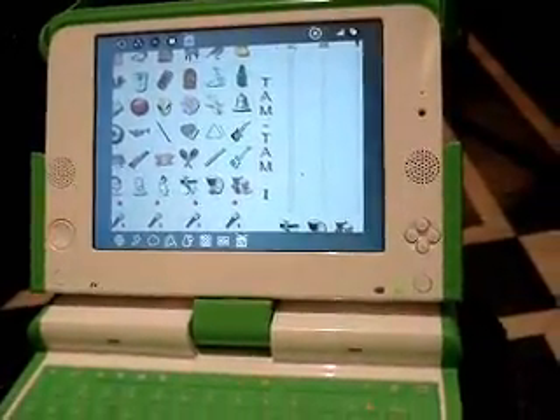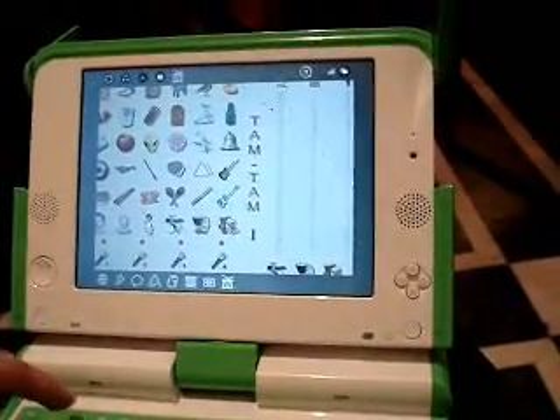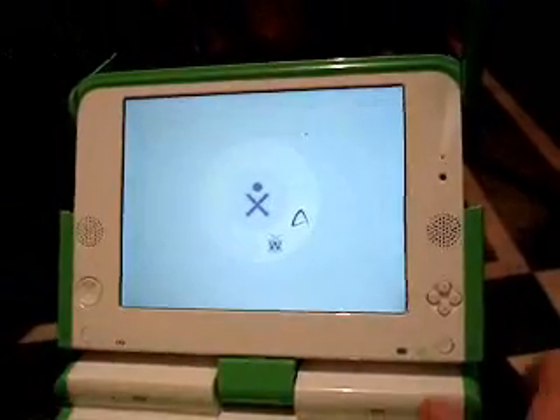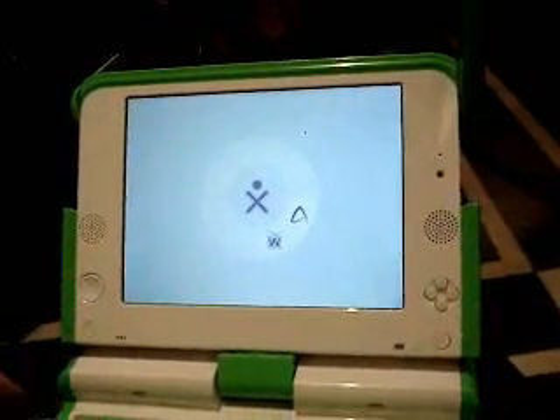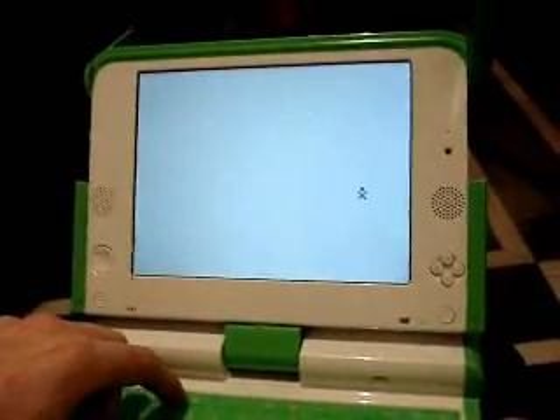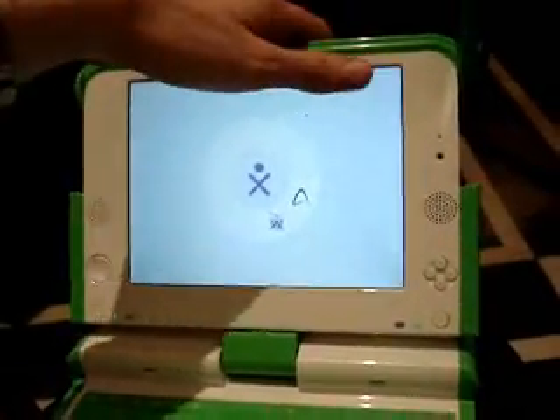Here's TamTam, which is a musical game you can play with. This laptop comes with three USB ports and audio in and out. That means you could potentially use one of those USB sticks and play something off of that stick.